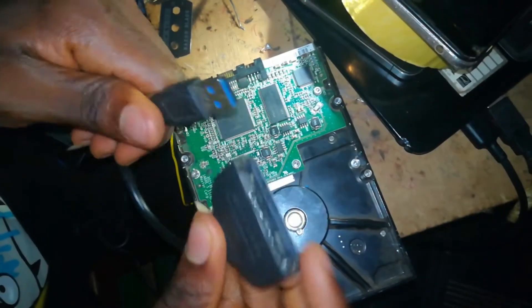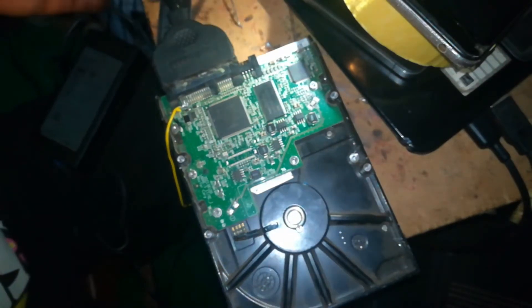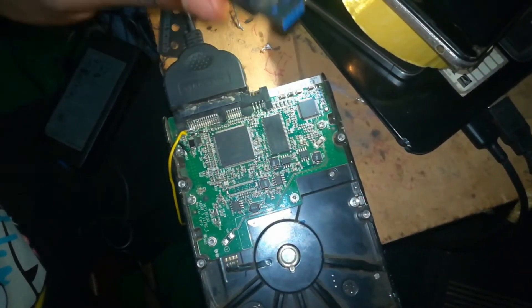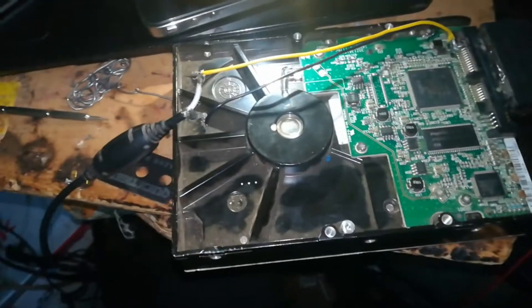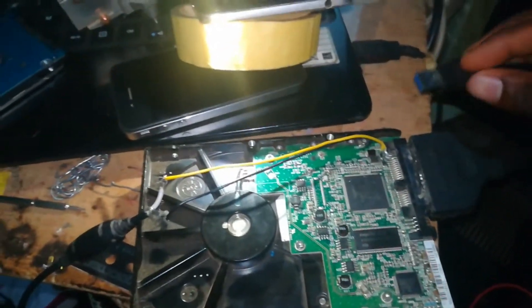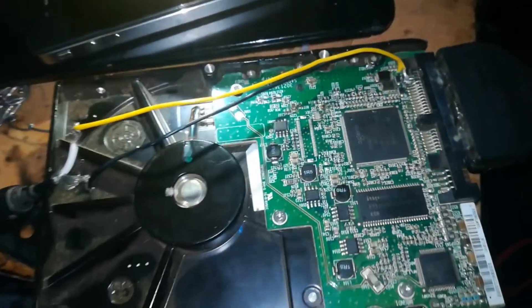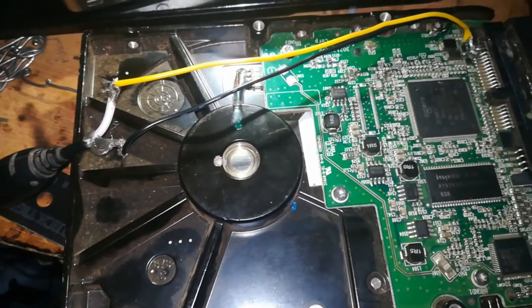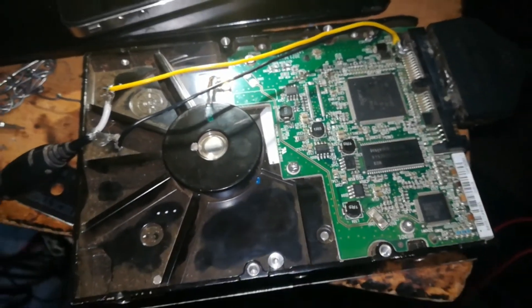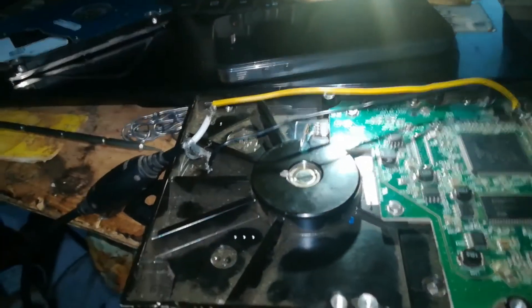Now that we are done connecting the 12 volts to the hard drive, you will need the hard drive connector. As you can see, that's mine. You just need to plug the hard drive connector into your hard drive and then into your PC. After connecting it to your PC, connect the 12 volt charger to the power source.